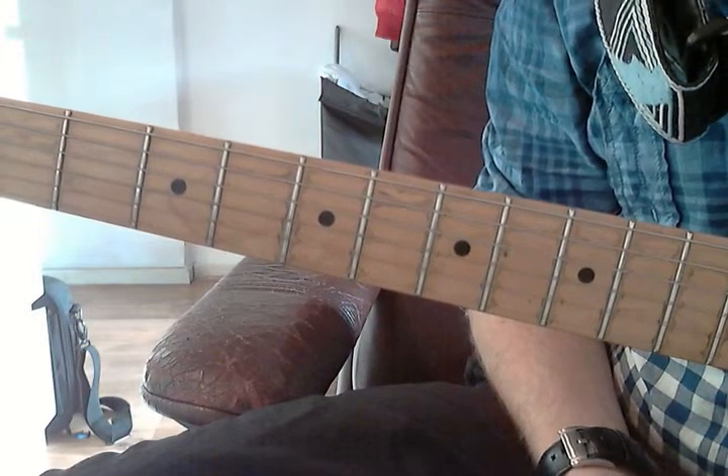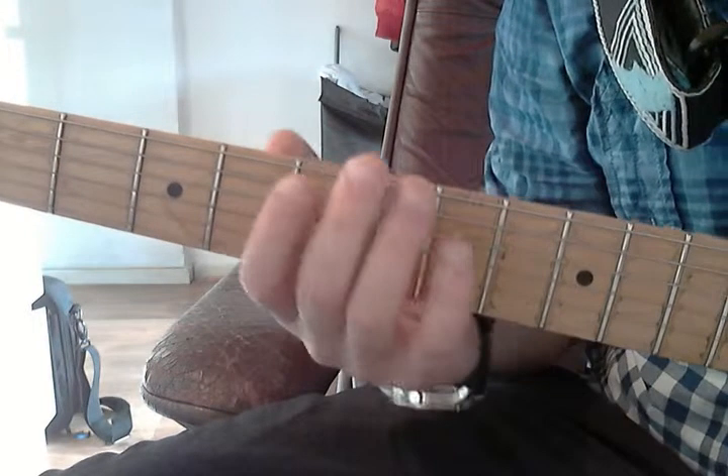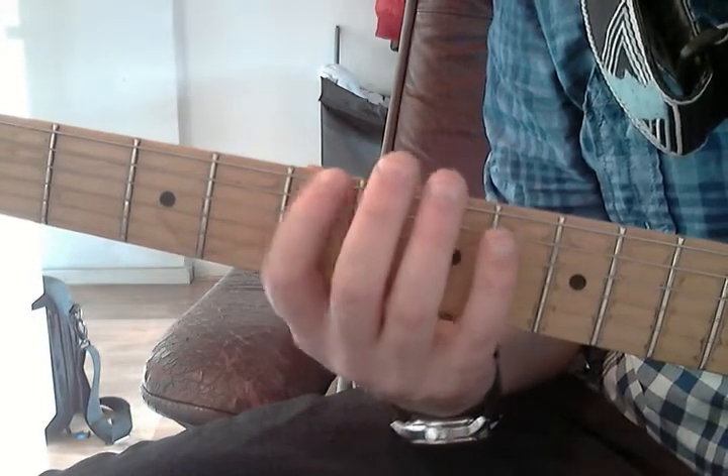Welcome to this A minor arpeggio lesson. The A minor arpeggio starts on the E string — its root note, the A, is on the fifth fret of the E string.